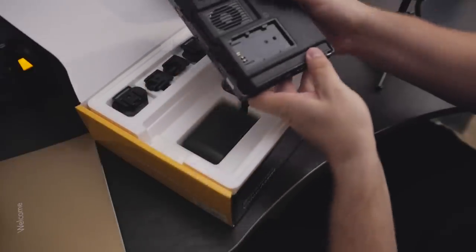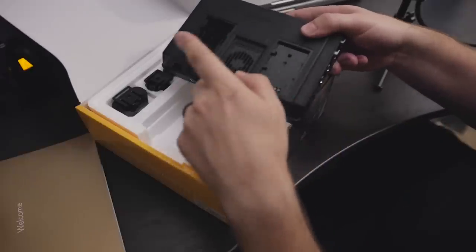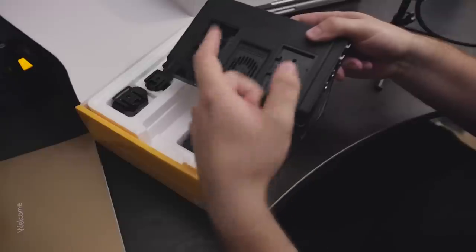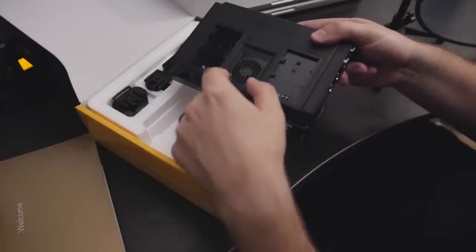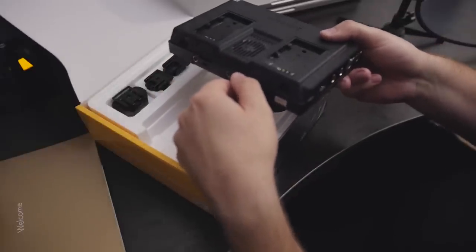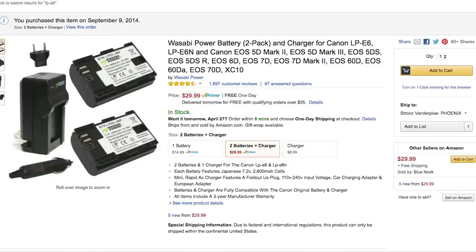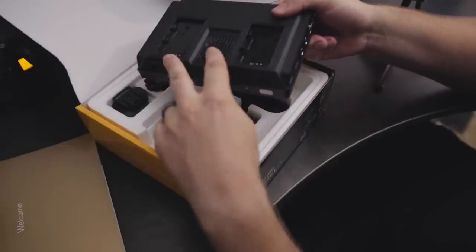On the back, we've got two spots for hot-swappable batteries. This takes LP-E6s, which are the Canon batteries — pretty common and pretty cheap. You don't have to buy official Canon batteries; you can find third-party manufacturers that make them at affordable prices. Just look online for highly rated and reviewed batteries and those should do you just fine — you can get a bunch of them for low cost and have batteries for days.